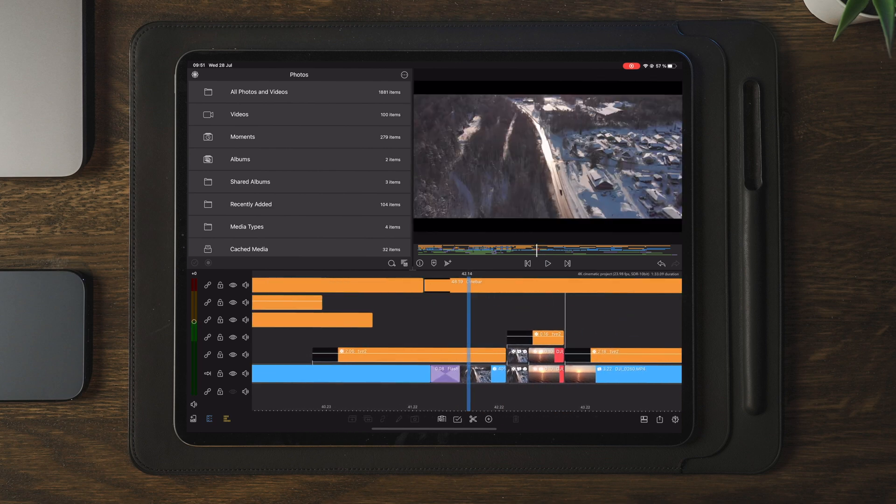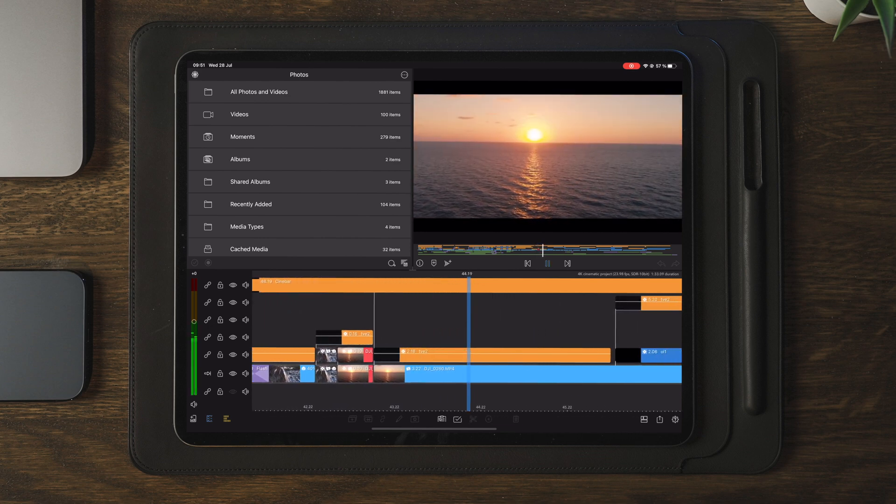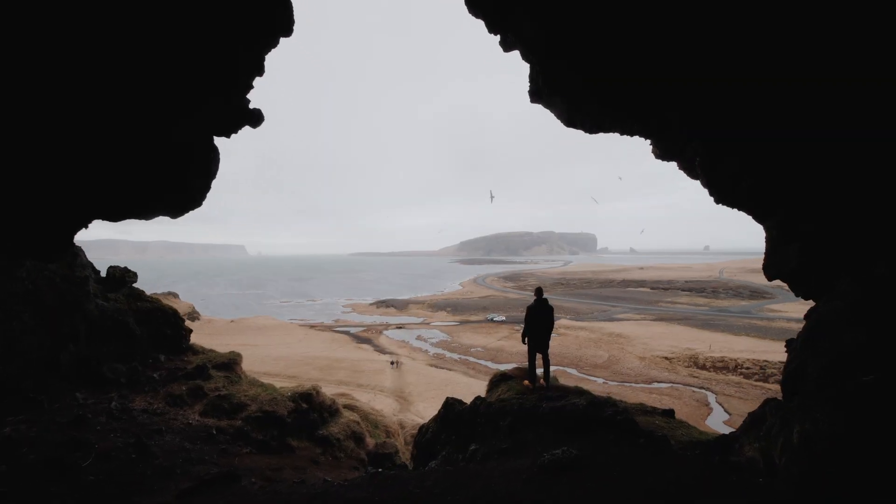Once everything is set, we can do a playback of the transition — and it looks something like this. That's how you create a super simple and professional whip transition using nothing but LumaFusion 3.0.